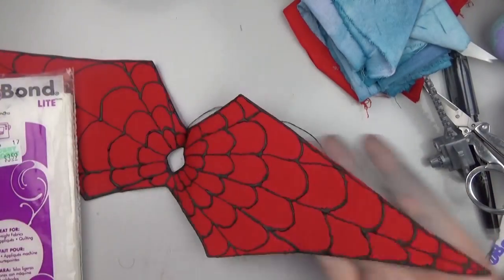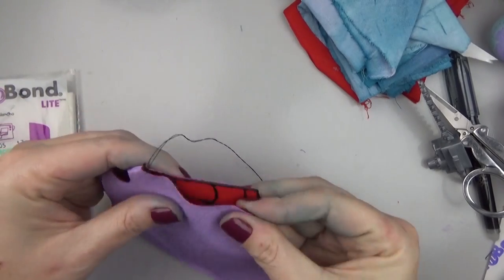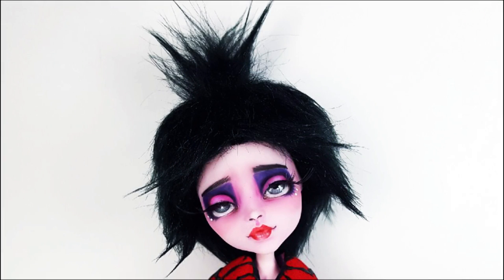Here I'm working on the costume and using some heat bond to fuse together pieces of lavender and red fabric. Then I used some fabric puff paint to paint on the web detail. That's all I recorded of the costume, but I did keep it simple and used a jumpsuit underneath.